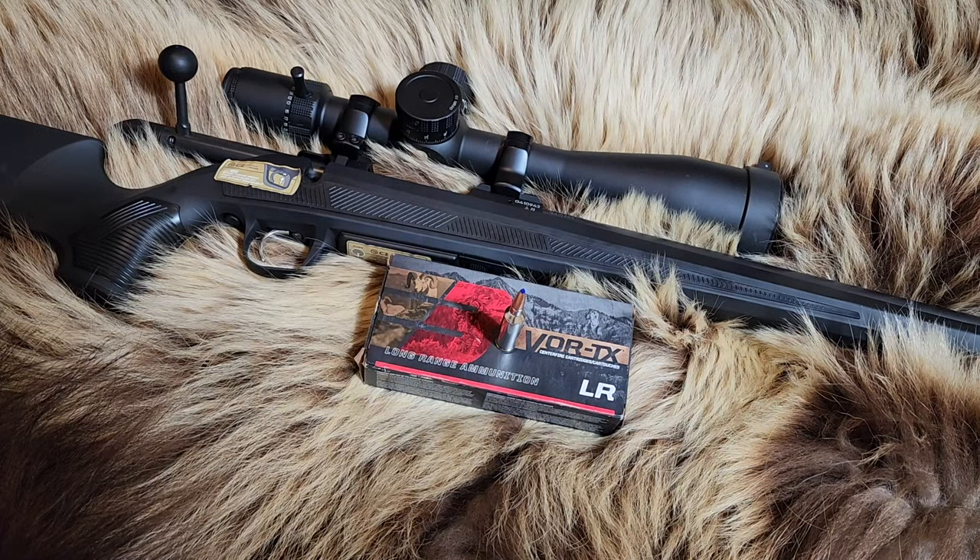Today on Alaskan Ballistics: Barnes Factory 127-grain LRX in the 6.5 PRC.